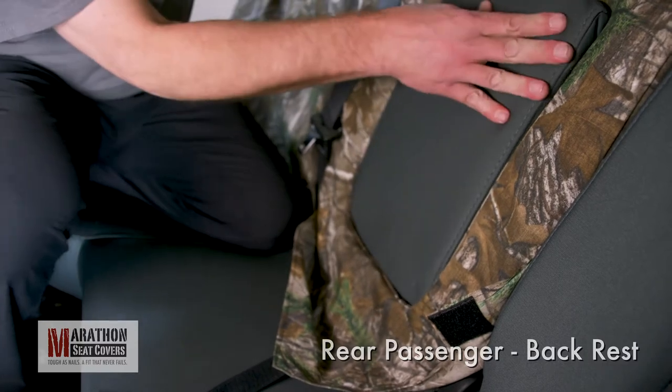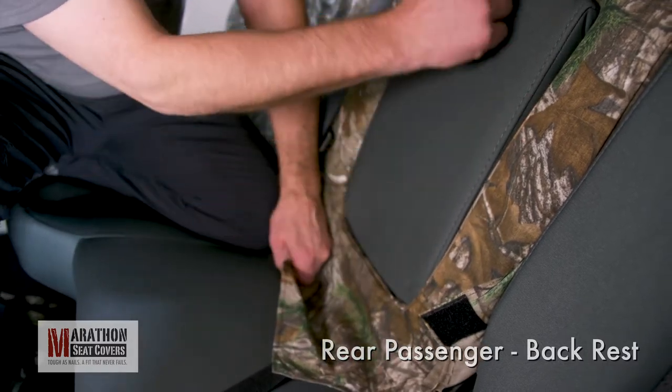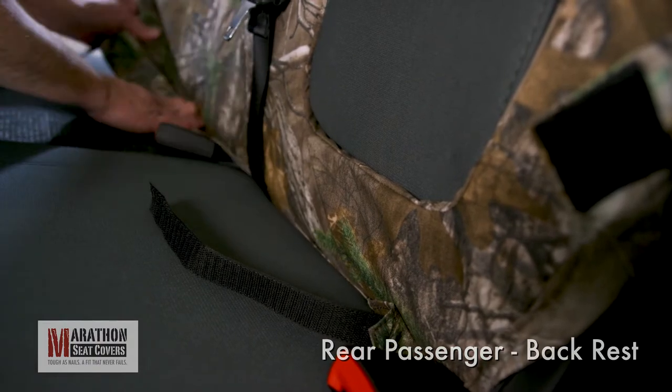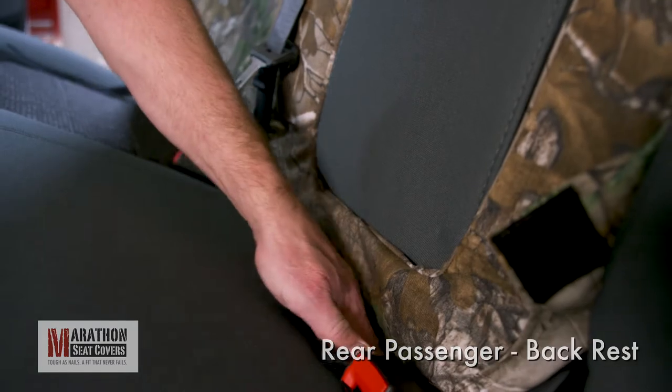Fold the armrest down and find the Velcro straps. Pull them just tight enough so they stick up behind the armrest. Now, push the back portion of the cover with Velcro inside down over the top of the extending Velcro. Fold the armrest up into the cavity and check that the cover lines up with the armrest all the way around. Now, tuck the cover under the backrest all the way across the bottom.